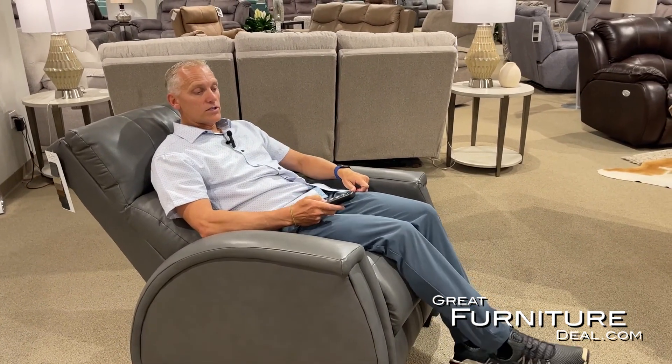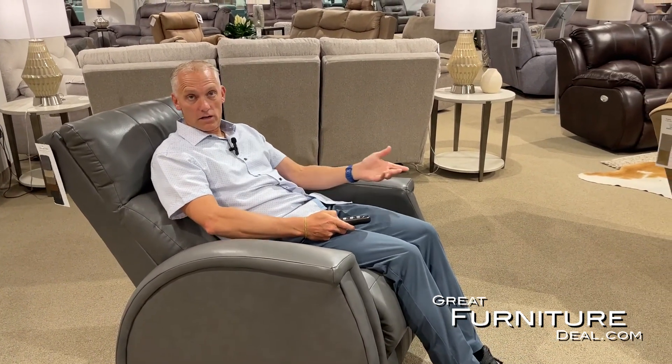There are a couple of different chairs like the Venus that recline separately. On this particular chair, if I just want to recline the back, I can simply recline the back and you'll notice my feet aren't going anywhere. So I can just recline the back and the feet stay still.